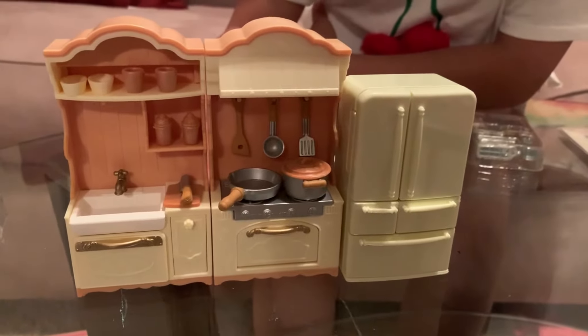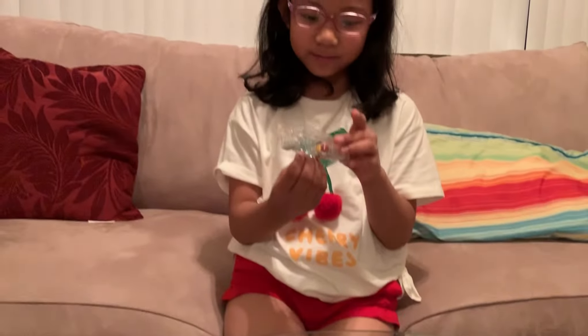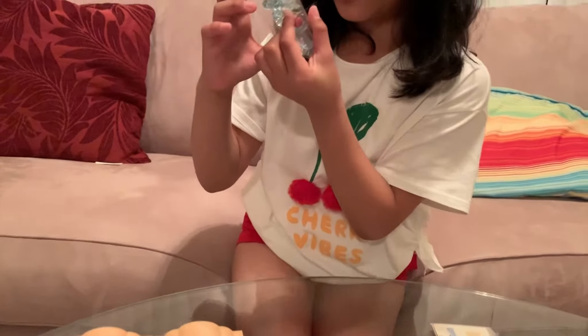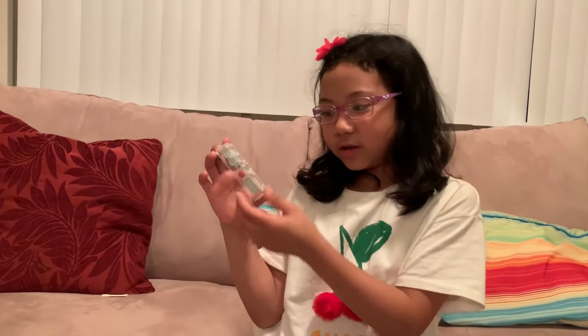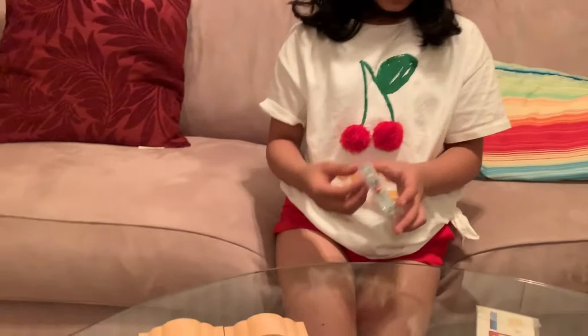Where are the people who are going to be using this? They're not included. They're not included? That's so good. There's a cucumber, tomato, and pepper. And there's some eggs and milk. There's milk. So, let's start.